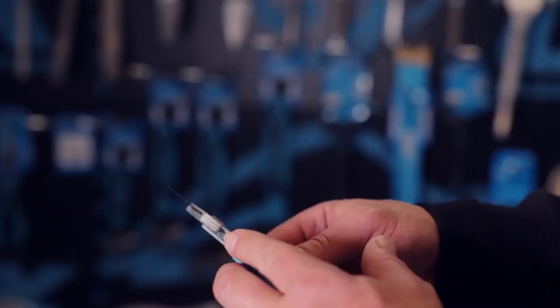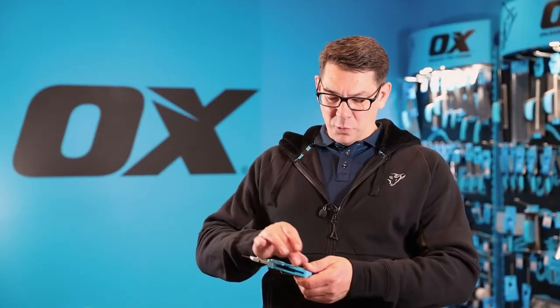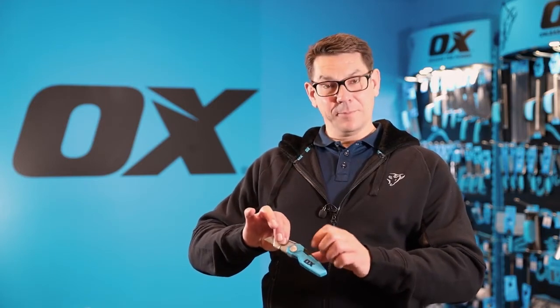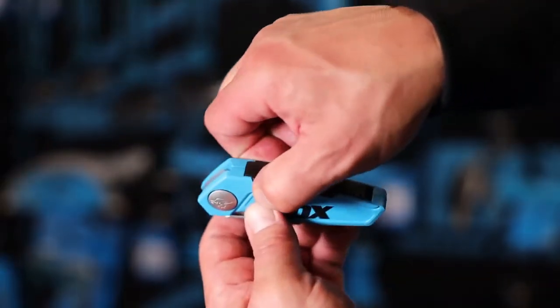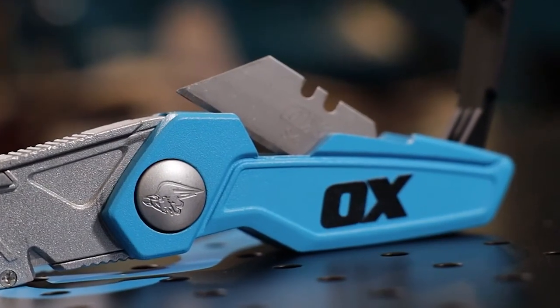It has a notch here for stripping wire or cutting string, and the whole construction is made of lightweight metal, except for the back section which lifts up like so, and in there I can keep up to two spare blades.